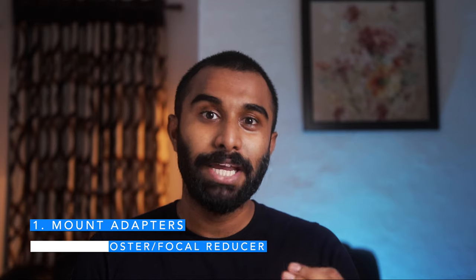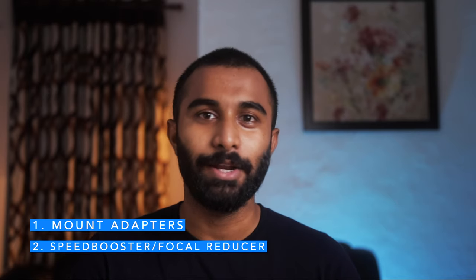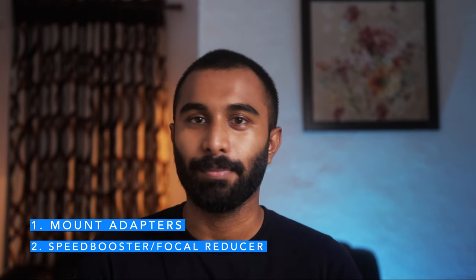I will explain what a speed booster is. We have two types of adapters. One is a mount adapter. The other is a speed booster or focal reducer.